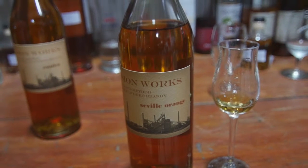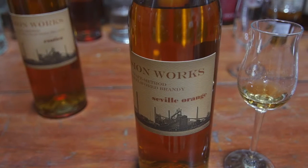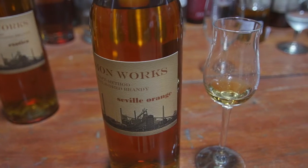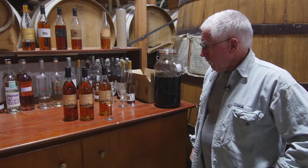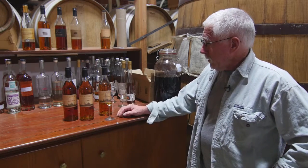Every time I show this at an event — which is now three times — somebody says, 'Oh man, this is what Grand Marnier wishes it was.' And in fact, that's sort of what this is. I believe Grand Marnier uses the Seville Orange as its main flavoring ingredient, and this is only about four and a half percent sugar and way better brandy.